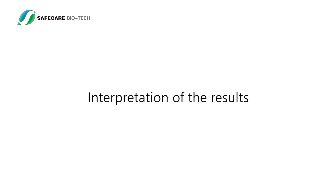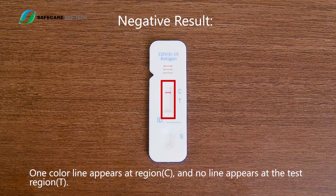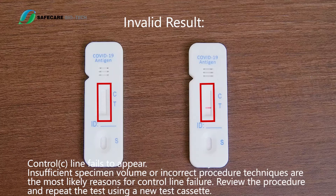Interpretation of the results: Positive result — two lines appear; one colored line appears at the control region C and another line appears at the test region T. Negative result — one colored line appears at region C and no line appears at the test region T. Invalid result — control C line fails to appear. Insufficient specimen volume or incorrect procedure are the most likely reasons for control line failure. Review the procedure and repeat the test using a new test cassette.